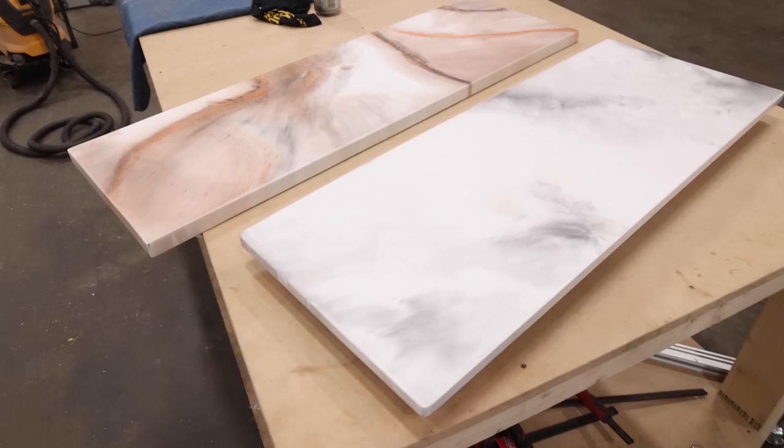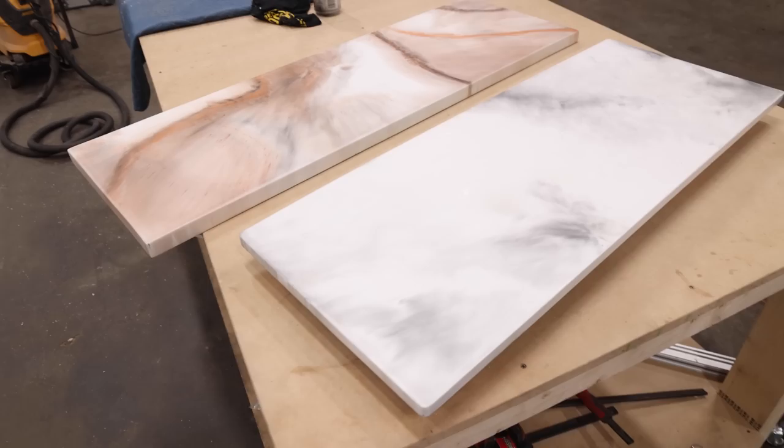That's going to be a wrap on this one. I think this thing turned out awesome — so awesome that I actually made another one with a little bit more color. If you want to see that video, it's on my Facebook page — I've got it linked down below. If you want to see more epoxy projects, there's a whole playlist for you right here.